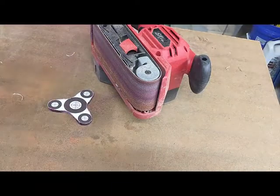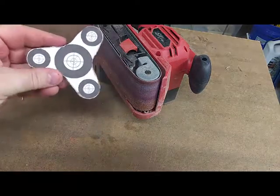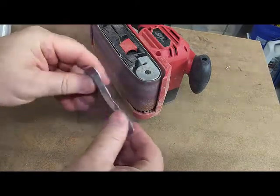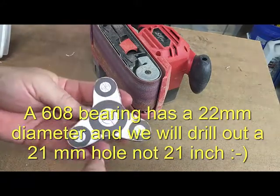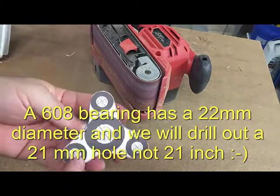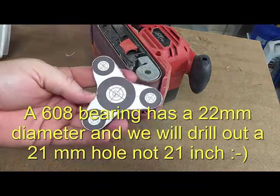Alright, now we've got the basic outline sanded down. We're going to move on to the drill - we're going to drill out this center hole here with a 22mm bit, then drill out those outer holes based on whatever bearing we've got in place. We'll be back once I get the drill press set up.